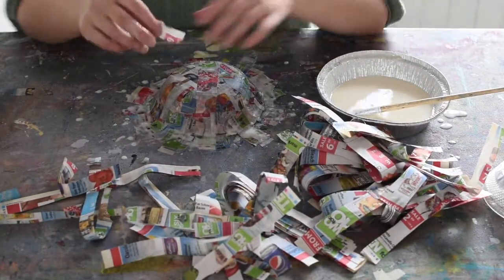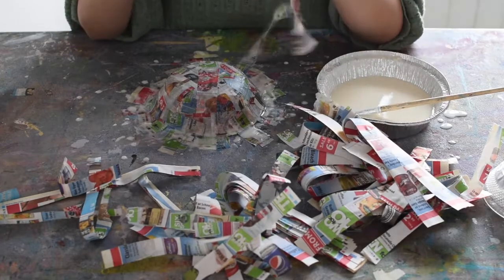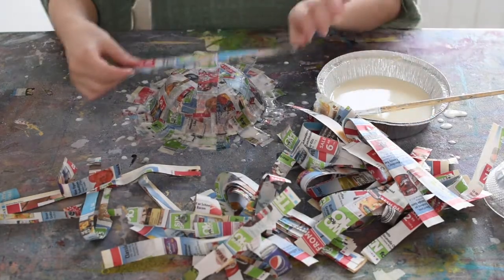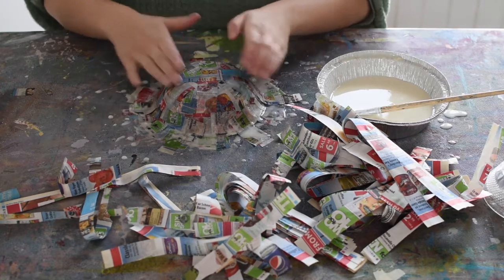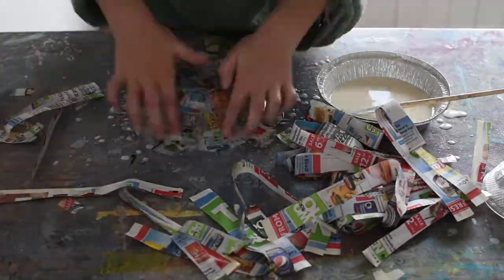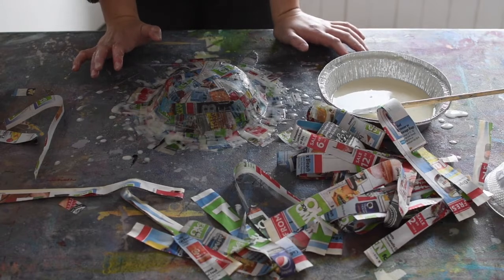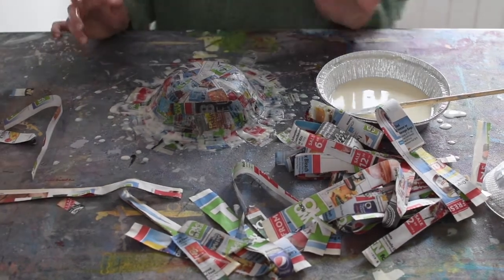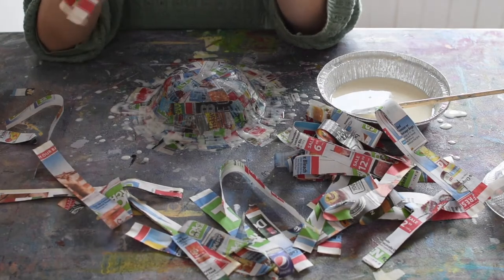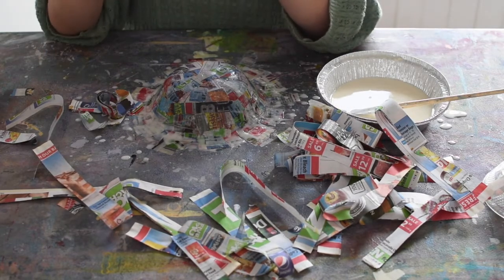I'm just going to alternate back and forth — I went around doing sideways strips, and now I'm going to go back to the X kind of pattern for a bit. I'm going to keep going back and forth between those two things until I have about four or five layers of paper on here. The last layer I want to do is nice little pieces, because the smaller the pieces, the easier it is to get them to lay totally flat. And if they lay flat and smooth, it'll make it easier to paint the bowl after it's dry.